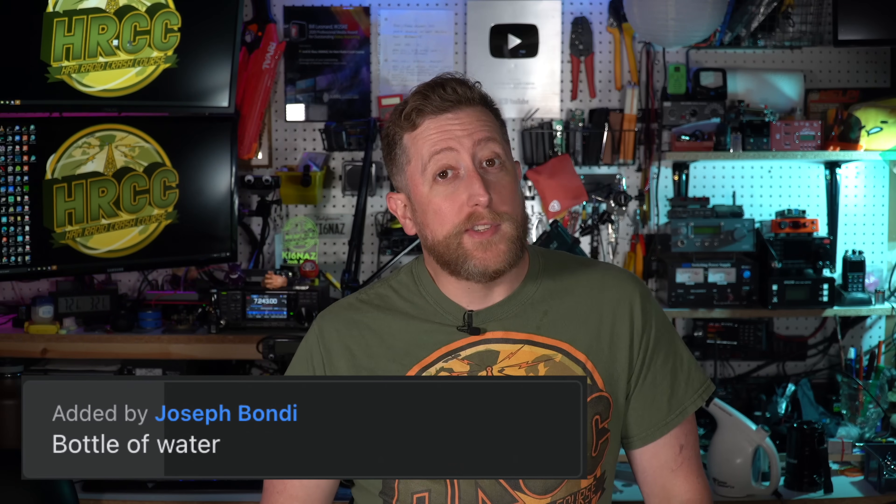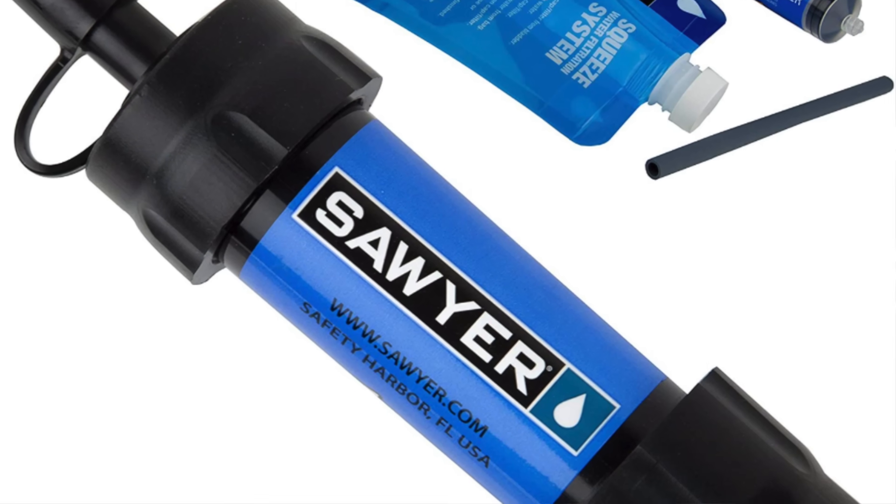Number five is not ham radio related but arguably the most important thing on this list: a bottle of water. If you're doing a SOTA activation of any appreciable distance and elevation, you absolutely need to pack in water. If you're in the high Sierras near a water source, you might be able to filter with something like a Sawyer filter, but down in Southern California there's very little water, so you need to be ready beforehand.